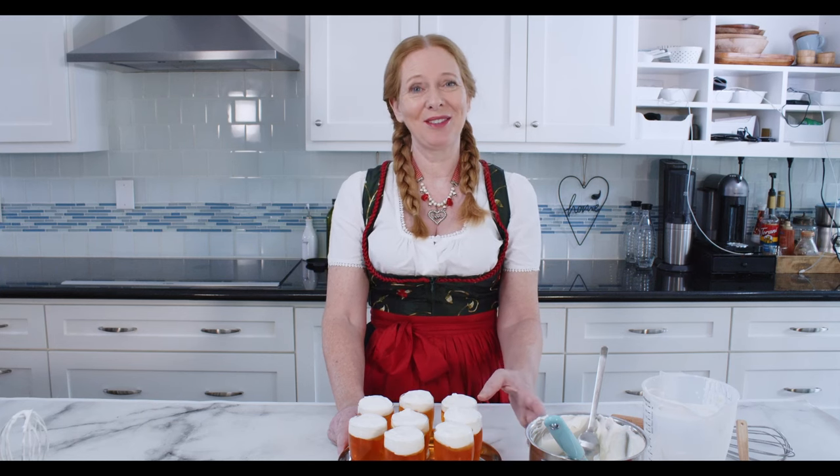This is an absolutely divine dessert. I hope you enjoyed this video. If you did, please give me a thumbs up, like, subscribe, hit the bell button as always. And if you want to do me a favor, please recommend my channel to other people that you know.